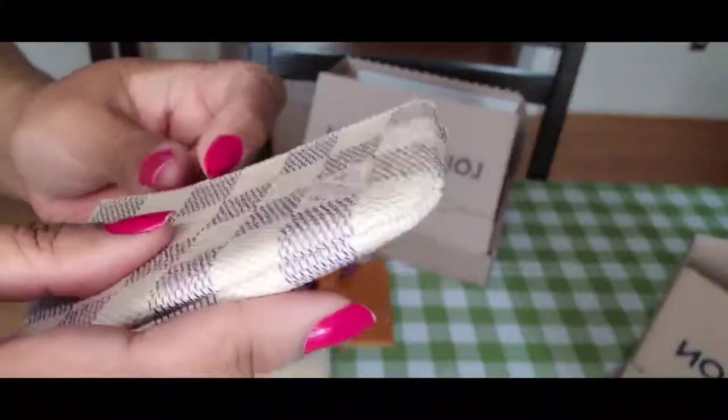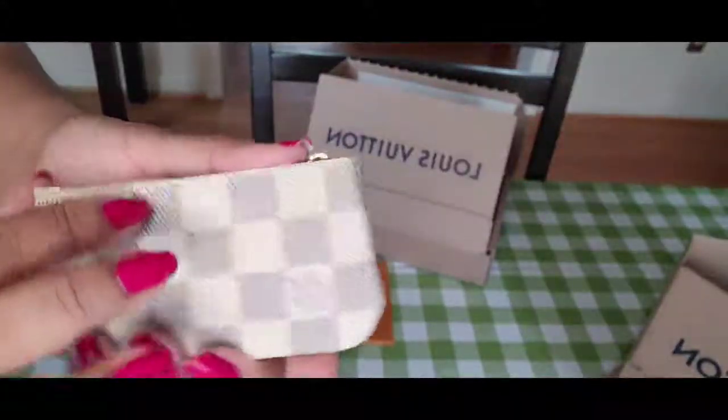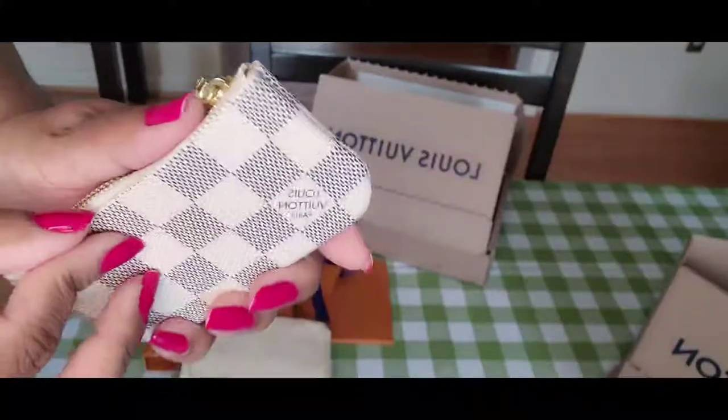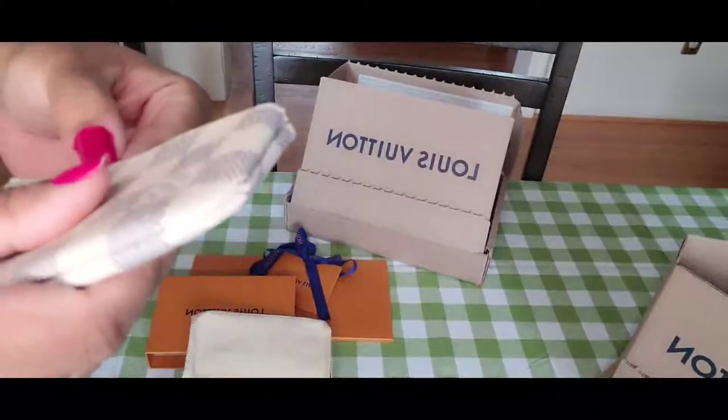But look here — can you see this? The canvas is coming off here, it's not cut evenly here. The canvas is coming off here too.